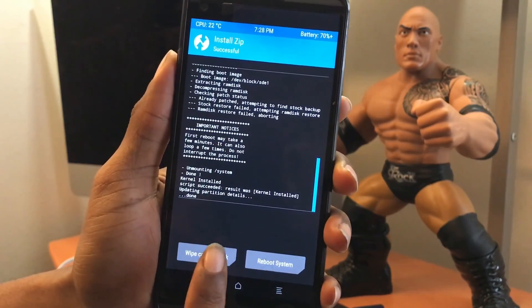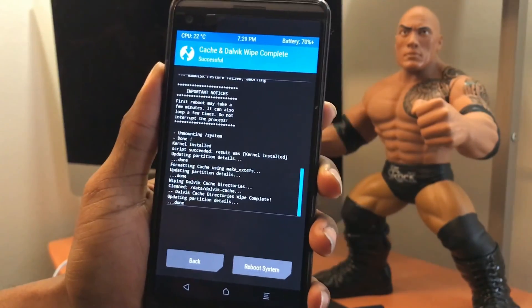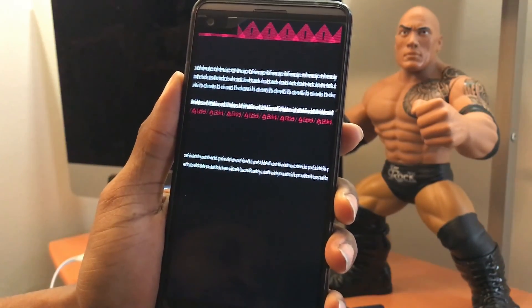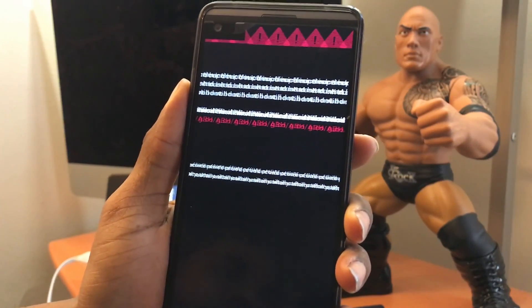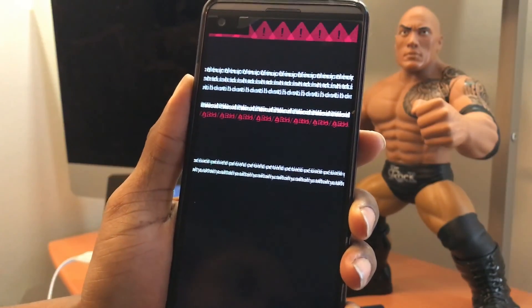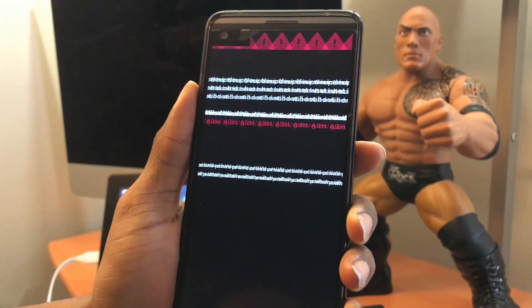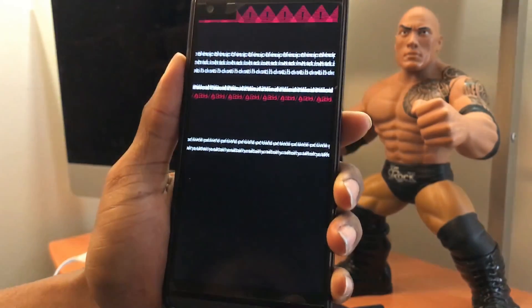After the install, you do have to wipe — just reboot the system. What I meant is that normally when installing a ROM update you wipe the cache and Dalvik cache prior to installing, but on this update it's not required. You install the ROM first, then wipe the cache afterwards.